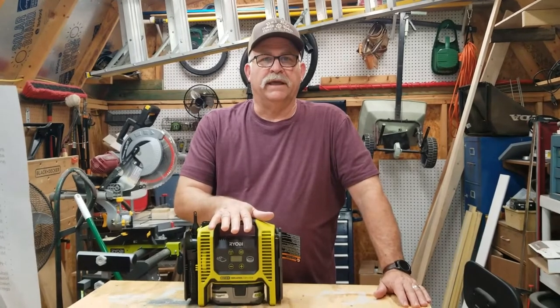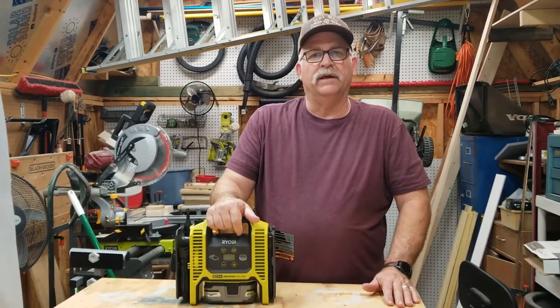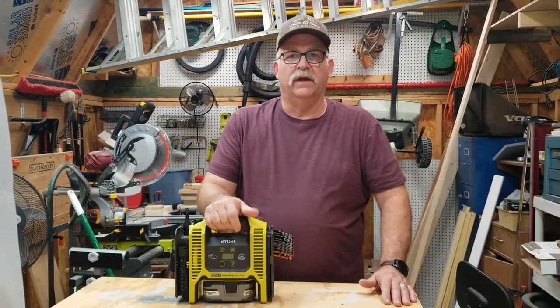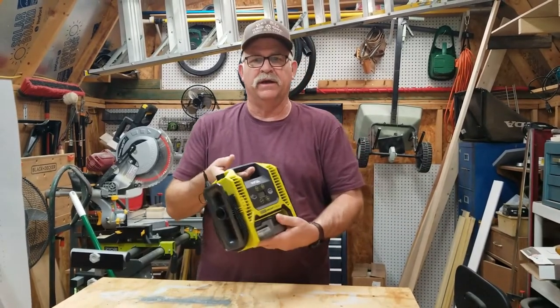Hey guys and girls, today we're going to be reviewing the Ryobi inflator deflator model P747. I've already taken it out of the box and played with it some, and I want to show you some of the features on this particular item.